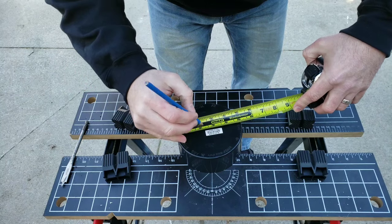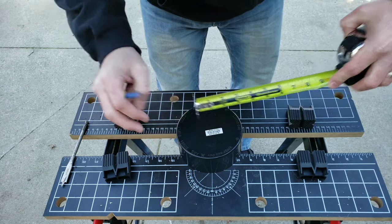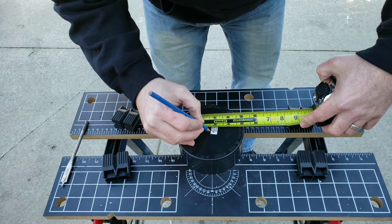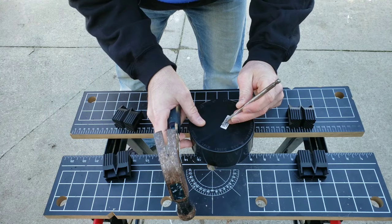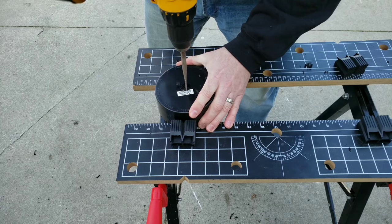Next, you're going to want to find the exact center of each end cap. An easy way to do that is to measure from left to right and top to bottom to make an X right in the center. Then simply take something sharp to punch a hole right in the center so that your drill bit won't wander off.